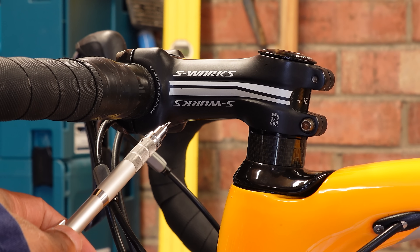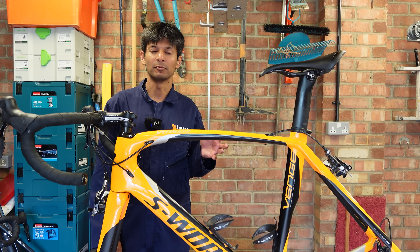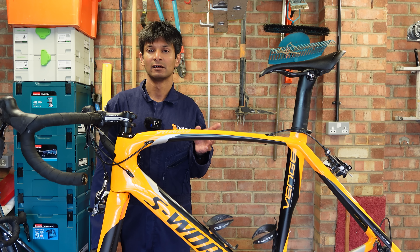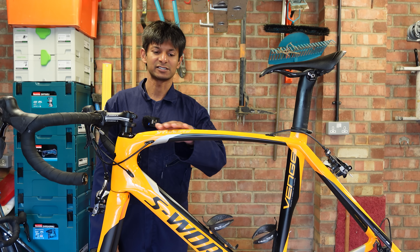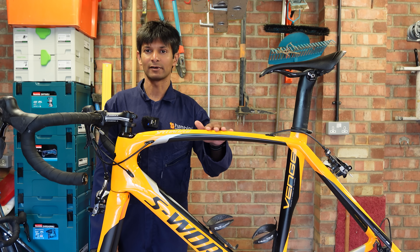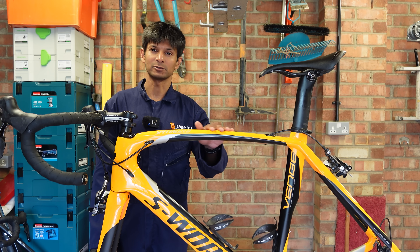Old school stem, none of that futuristic integration bollocks. I think it's a 2018 model, but if you are fortunate enough to memorise Specialised's back catalogue, do feel free to show off in the comments. It's finished in this glorious Asbo orange which is hard to miss.